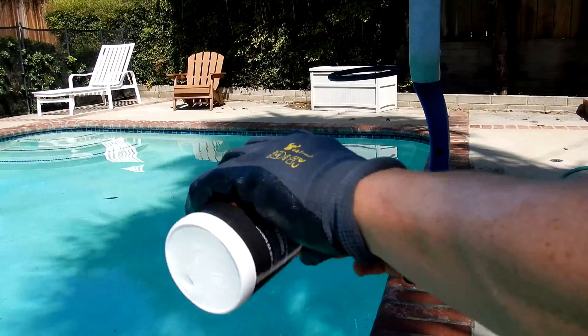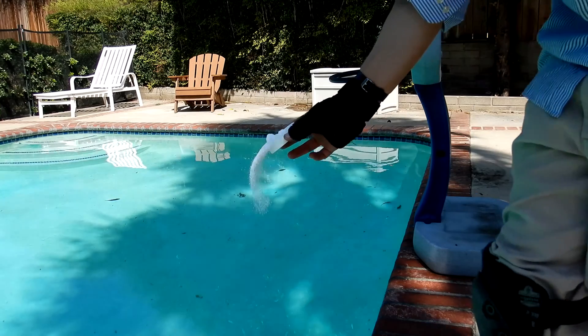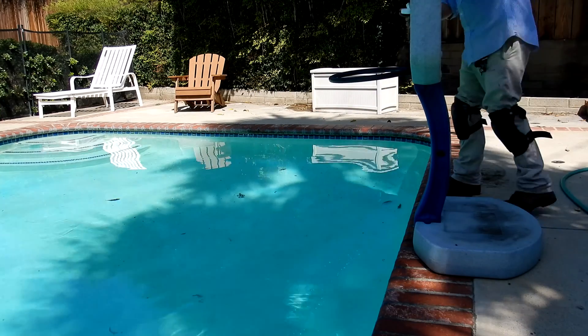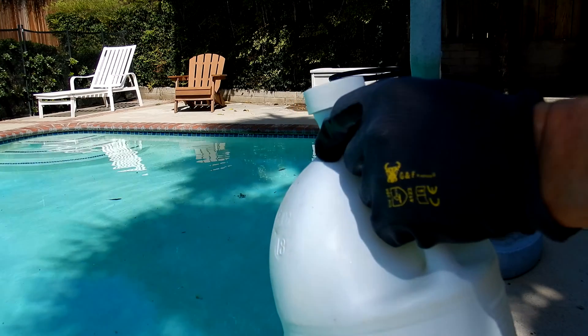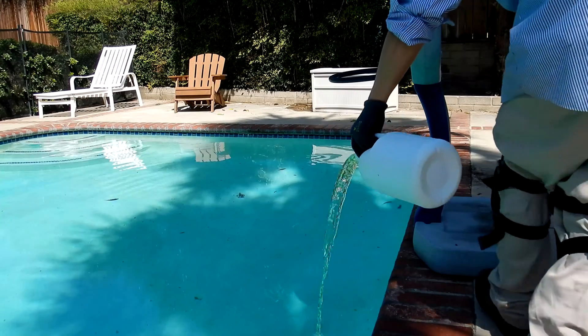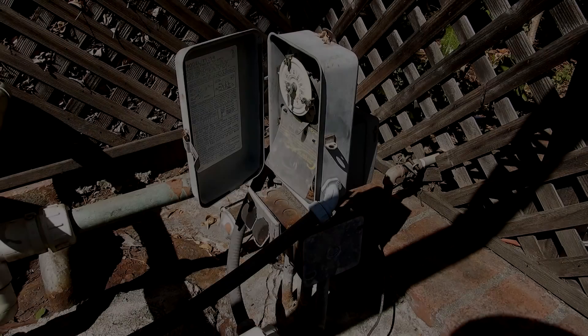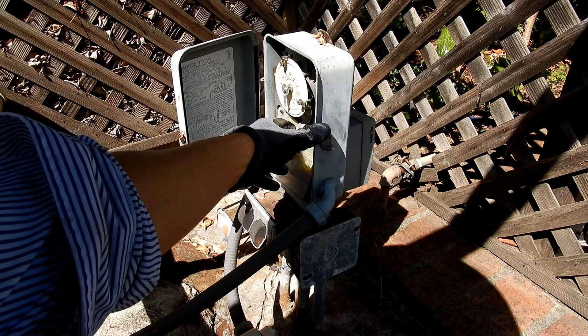Here's the other area where I had the algae, and I'm also going to pour a gallon of liquid chlorine over that spot. Now you want to turn on the pool and let it run as long as possible — 12 to 24 hours is ideal.